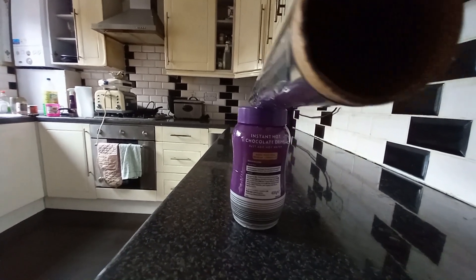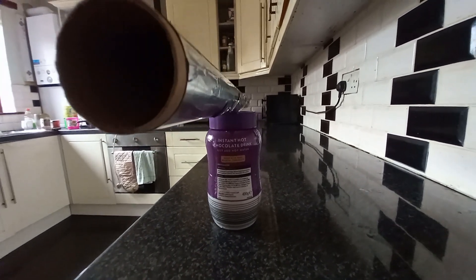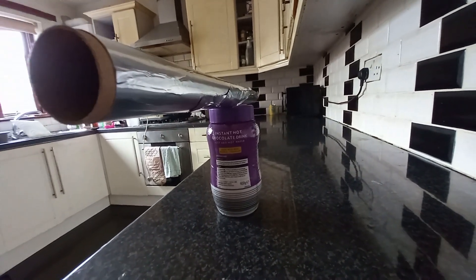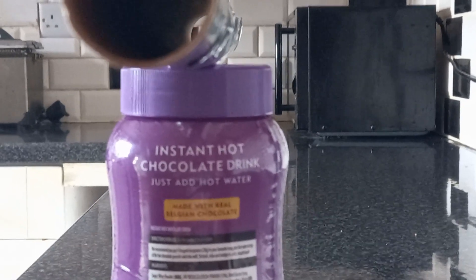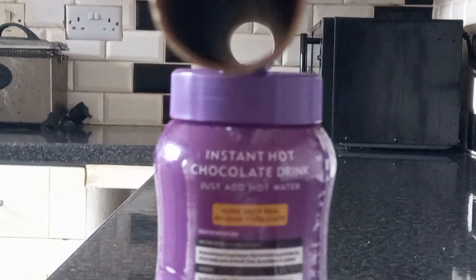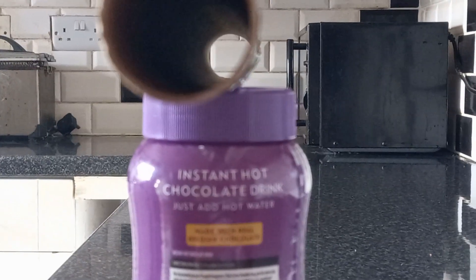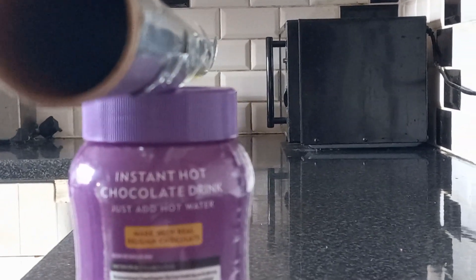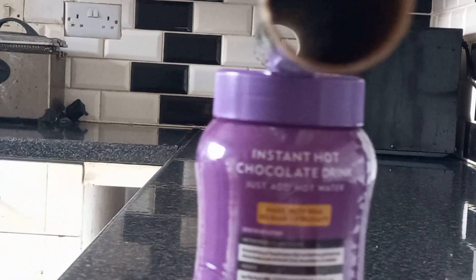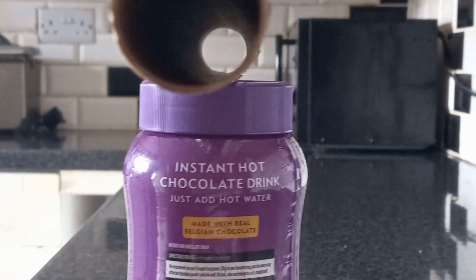Oh dear. Macaroni cheese fail. Oh dear. The macaroni cheese fail. No, no, no, no, no. Still below eye level. Oh no. Flat Zoid fail.